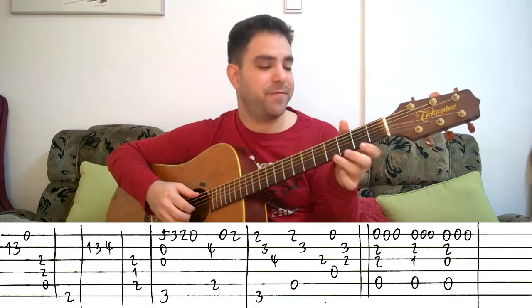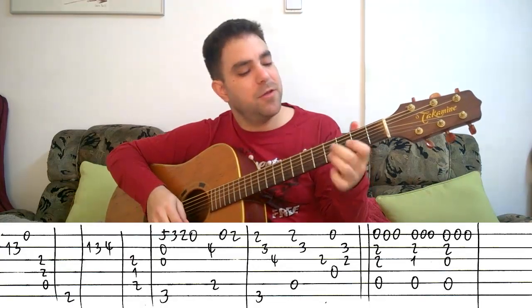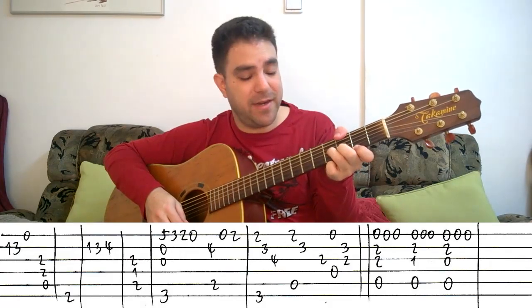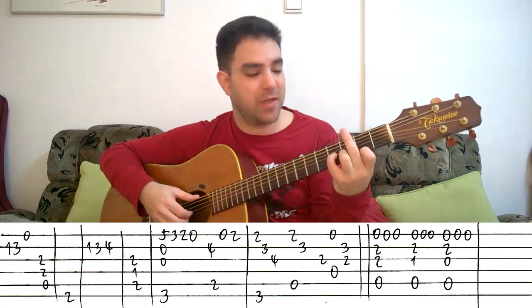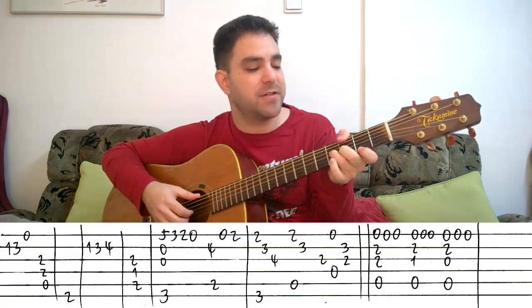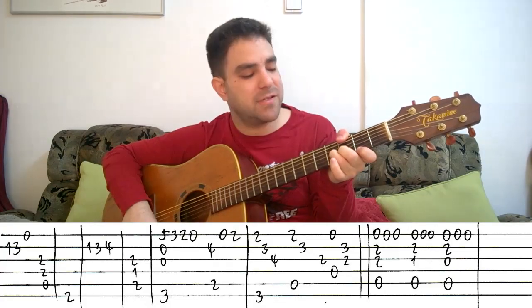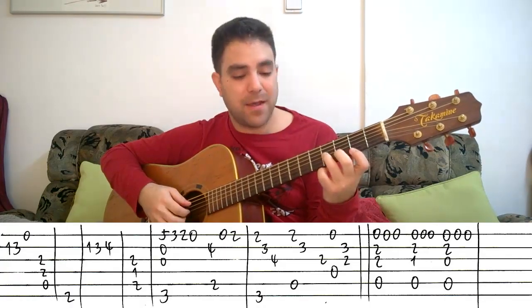Then the final line. You put on 2, 3, and 4 on strings 1, 2, and 3, and G on the bass — 3 on the E bass string with your thumb, or with your second finger, whichever is more comfortable. I prefer the thumb because it frees up the rest of the fingers. You play string 1 with 6, then the second string, then the third string. This is G major seven.